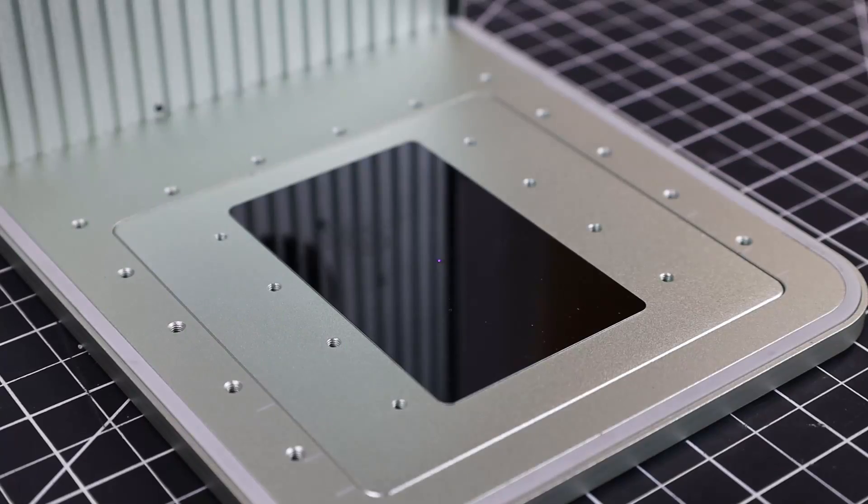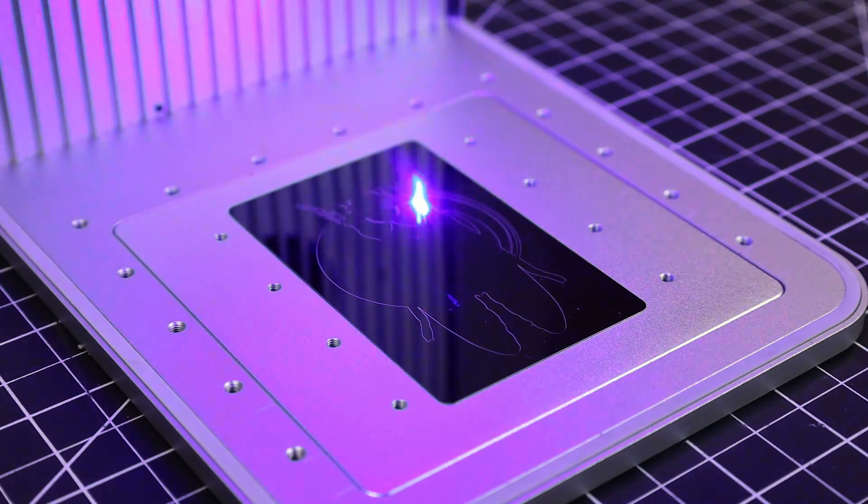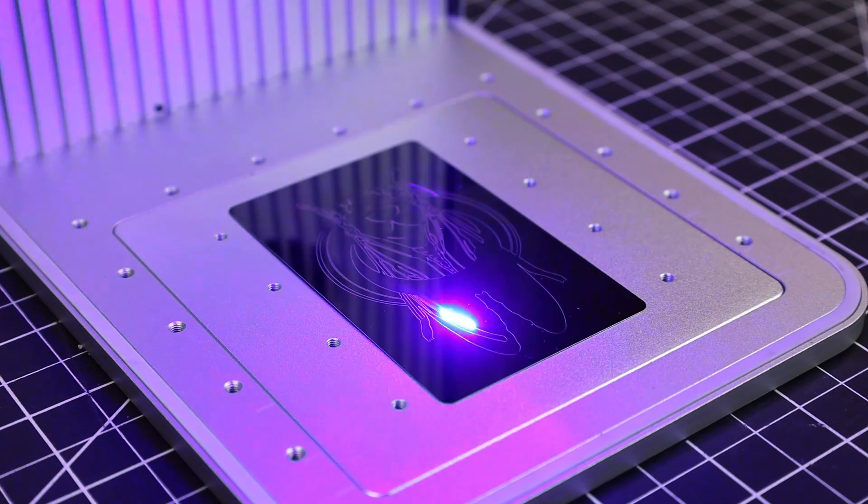This is the new Xtool F1, a dual laser cutter and engraver. It uses a GALVO system, so it moves extremely fast.